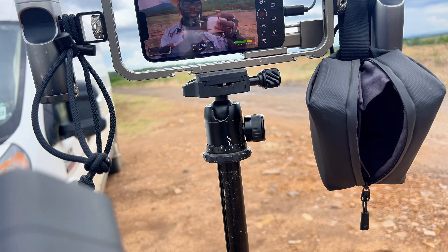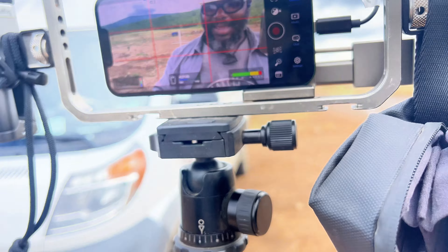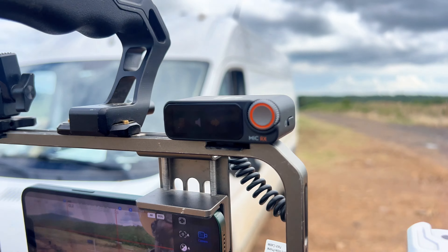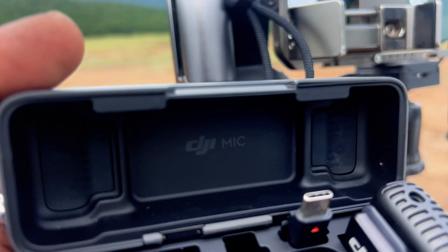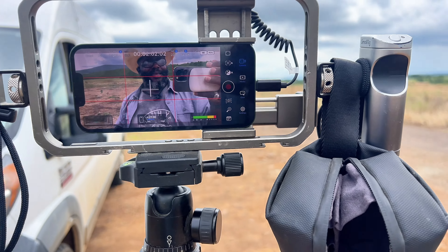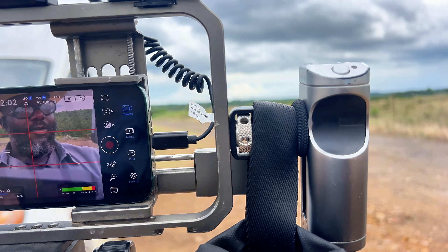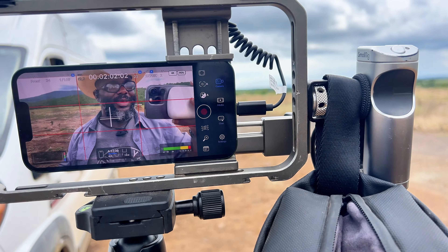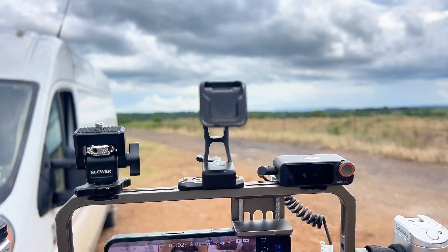Eventually I will upgrade to a newer iPhone and I'll have USB-C connectivity — that's what that plug is for. It slides into the back of that piece, the USB-C slides in there. I might actually get a USB-C hub, plug the hub into the phone, plug the receiver into the hub, and have everything plugged into the battery so I won't run out of power.